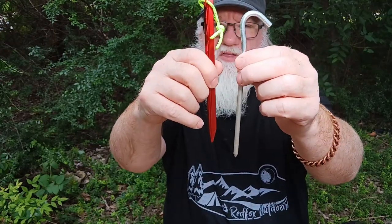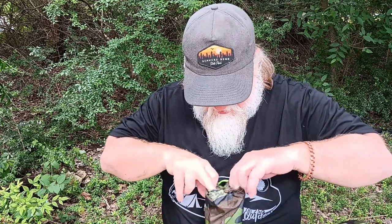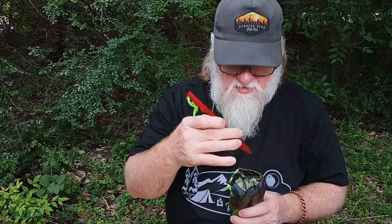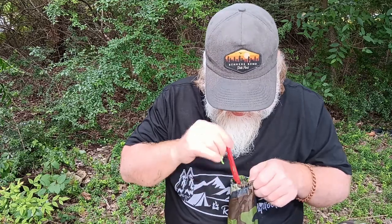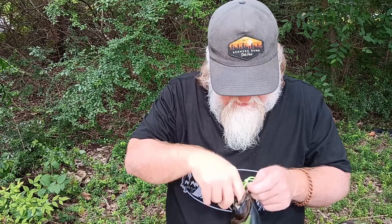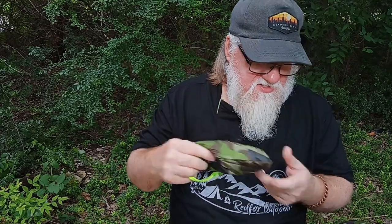It comes with these really bright neon tie-down strings, and it comes with four stakes and four strings to tie it down with. Four is all you get, so if you need extra you'll have to bring some extra string or paracord with you.